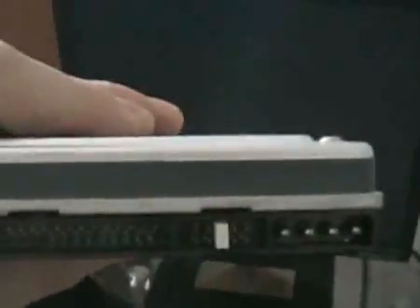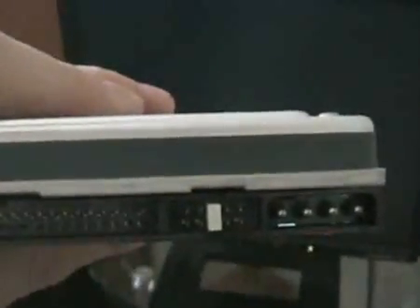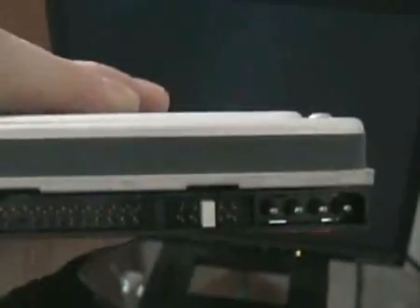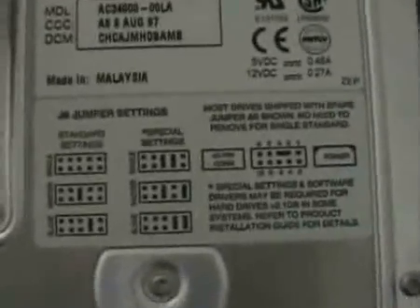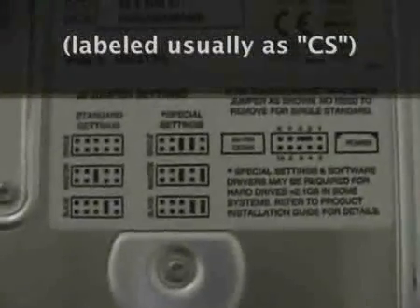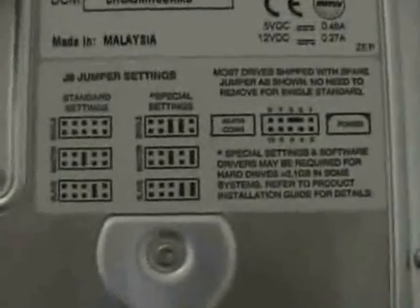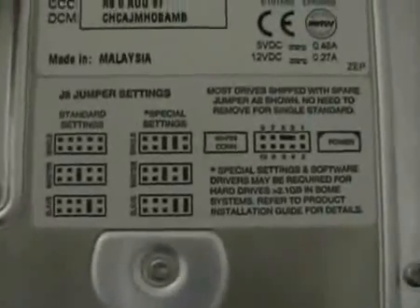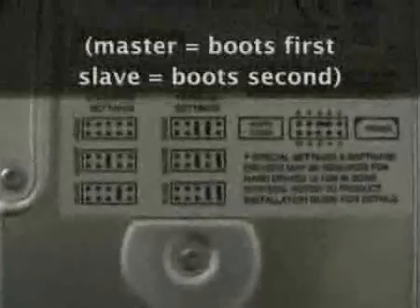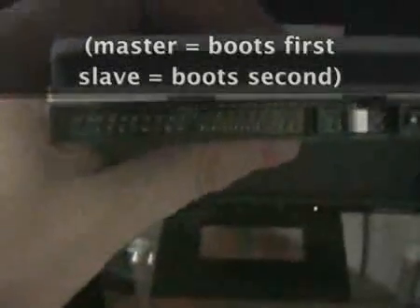This white thing you see here is a jumper. You'll notice these settings right here — these are jumper settings. They're standard, and on most newer motherboards you want to set this to cable select. If you set it to cable select, that means wherever it is on the IDE cable, it will automatically assign itself as a master or a slave.